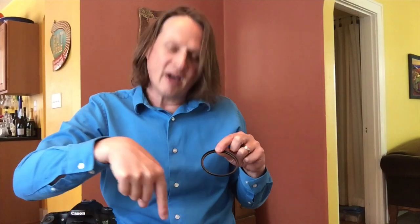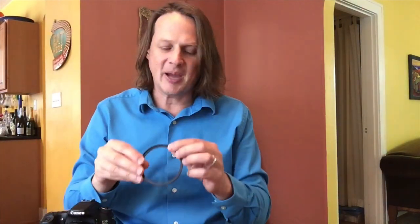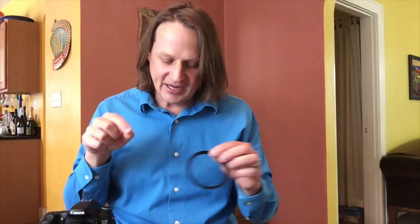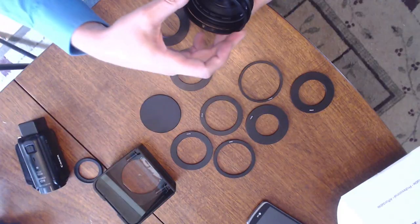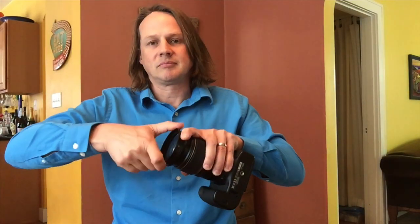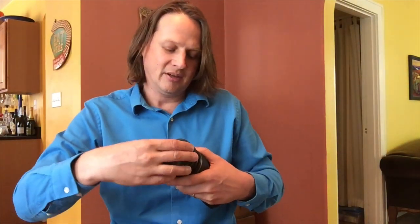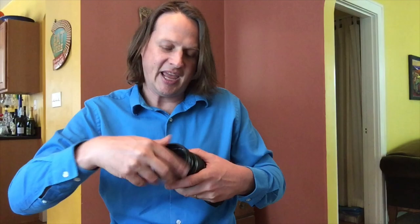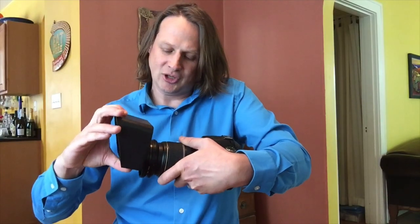So I was able to pick up a 77mm to 82mm ring, because there was an 82mm adapter here. All you need to do is screw this first into your camera, onto the lens, and then you can screw on the adapter that came with the Parrot Teleprompter. And then you're able to make these things match.